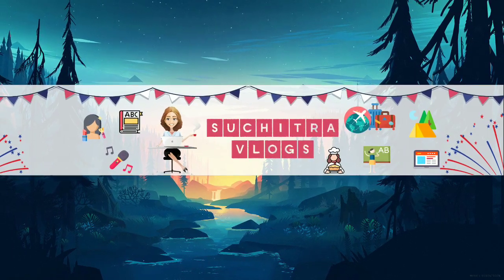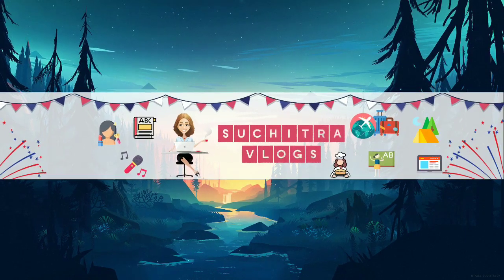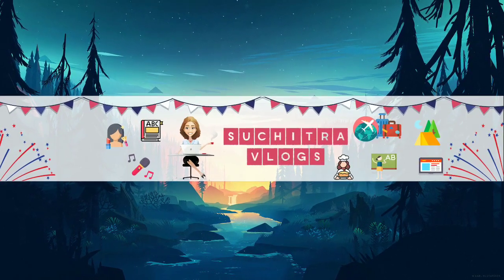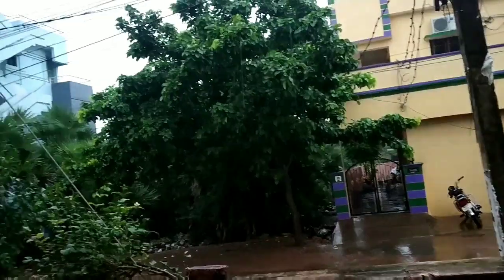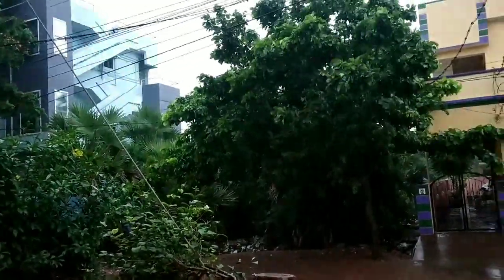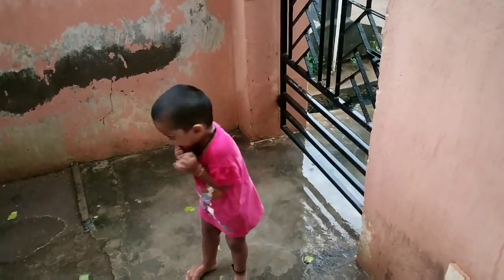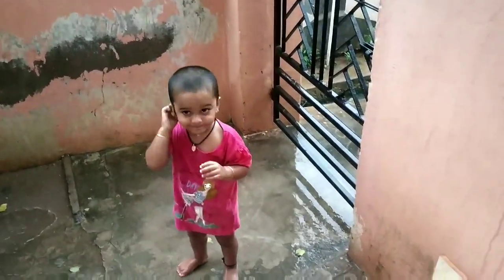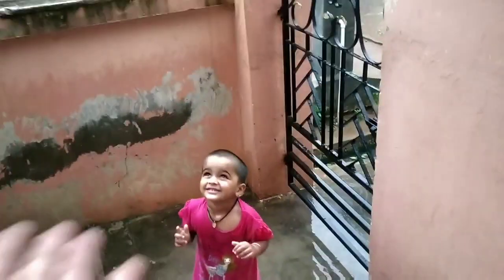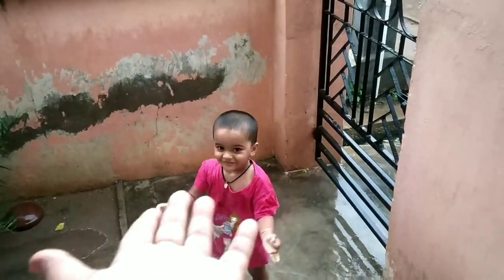Hello everyone, welcome again and welcome back to Suchitra Vlogs. I am very happy that you are watching this video. If you are watching this video, please share this video. We will learn how to do this.